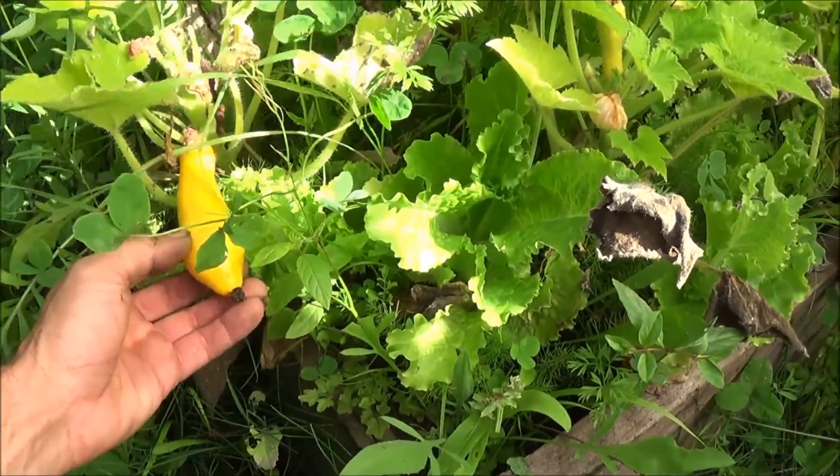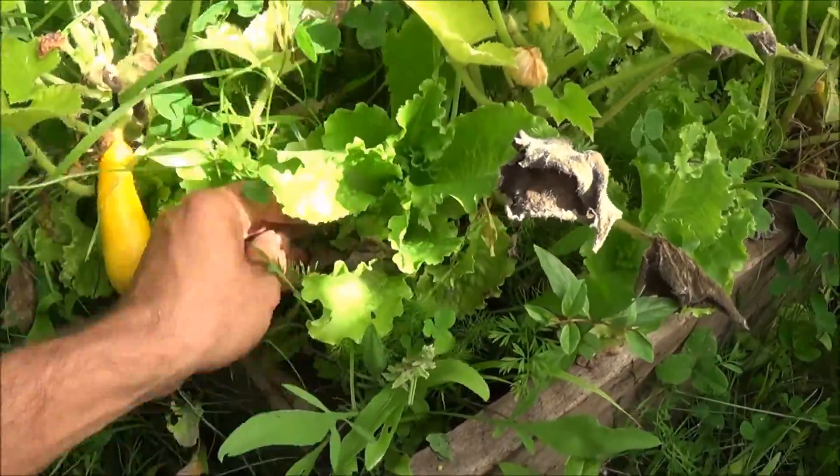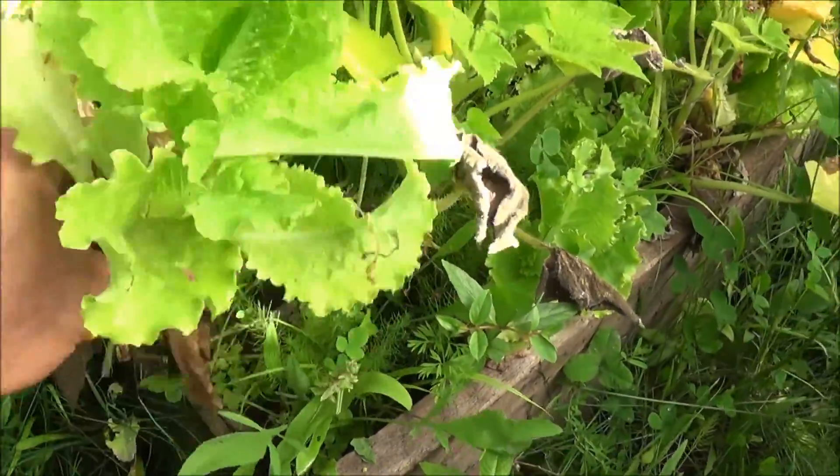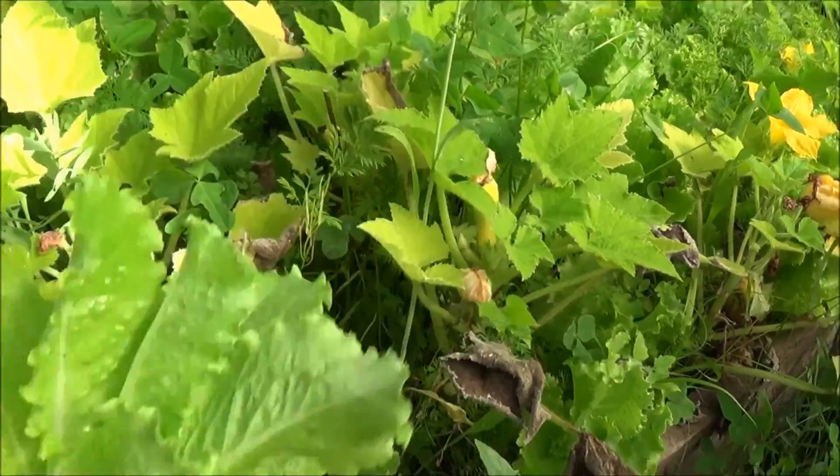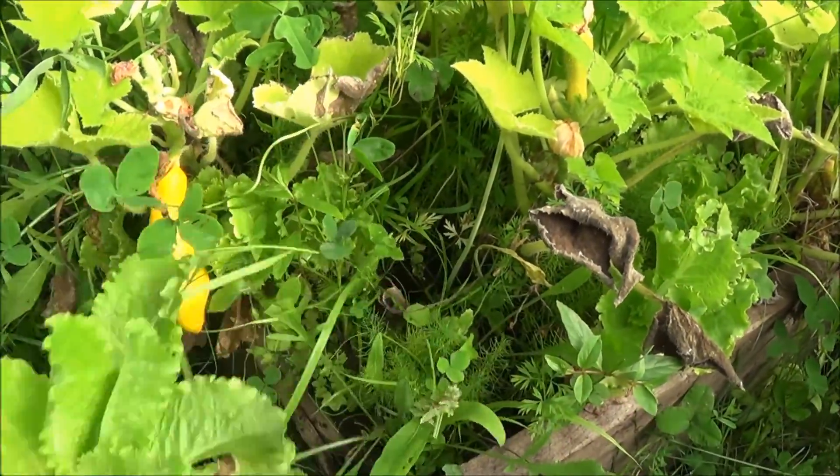Right here what you see is one of our little yellow straightnecks. Right beside it we've got a nice head of lettuce that I'm actually going to pull up for later today. So there's a nice little head of lettuce for us — we'll throw a couple more of those together for a salad tonight.